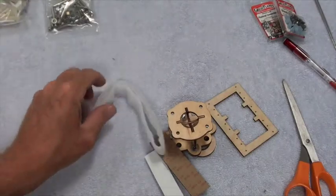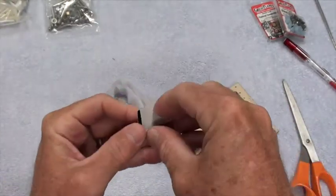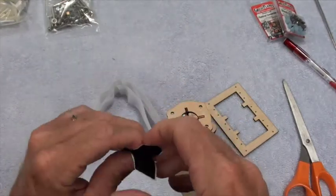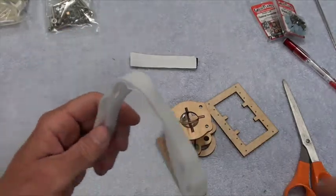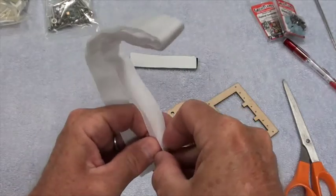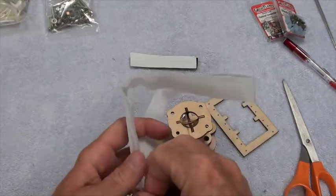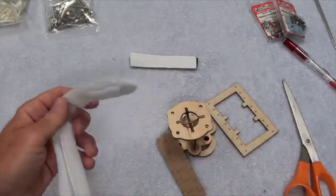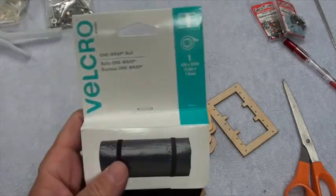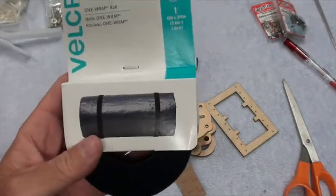You've got two kinds of velcro here. Sticky back velcro — that's pretty good, that'll come in handy. This other velcro I've used before; it's not as good, it's a cheap kind of velcro and I don't like it. I prefer to use the real Velcro One Wrap.